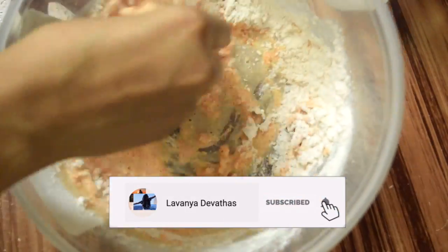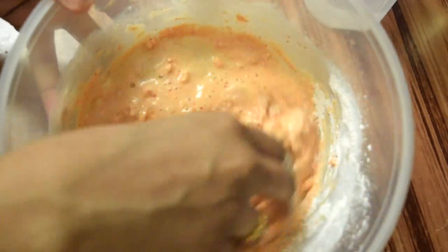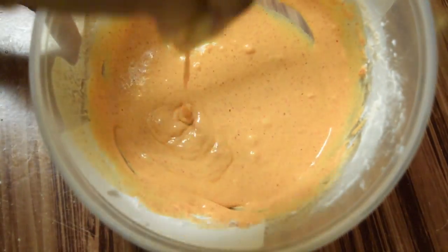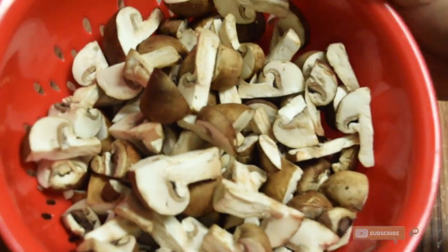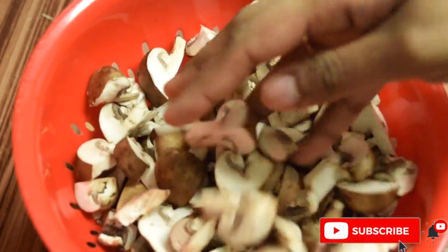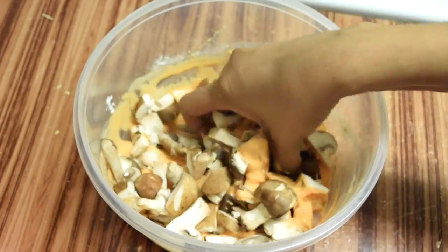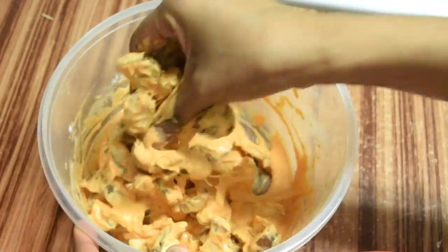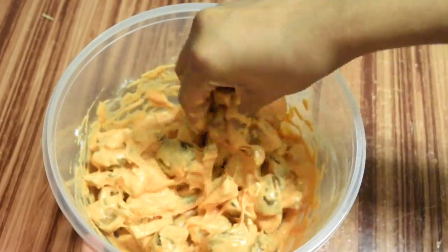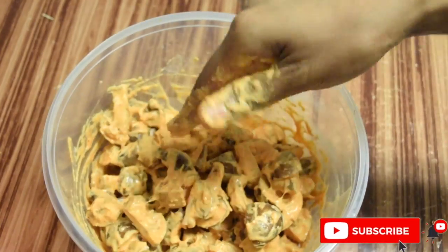Mix these together very well, without any lumps. I will add brown mushrooms — put them in half. Dip the mushrooms in the batter and fry. You can cut them in half or to your preferred size, and dip them in fully.